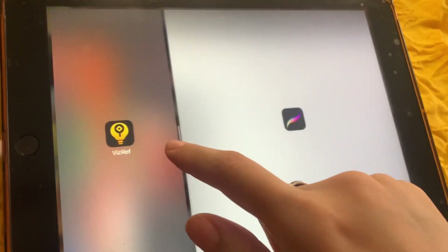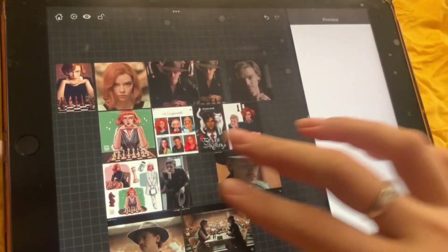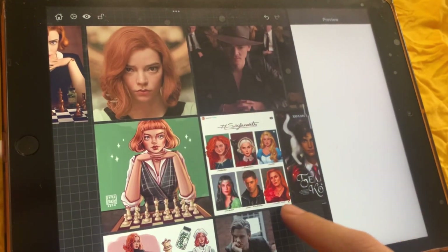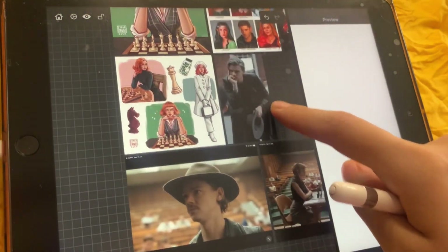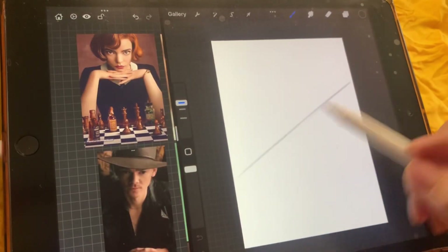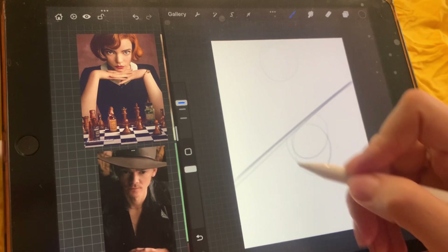Hey there everyone, welcome back to my channel. I hope you're all doing fantastic today. I'm so excited for this video because we're diving into one of my absolute favorite topics, the Queen's Gambit series. If you haven't watched it yet, you're in for a treat. Let's start with a quick rundown of what we'll be doing today. I recently created a fan art piece featuring two beloved characters from the show, Benny and Beth.